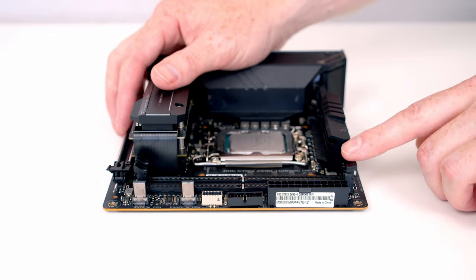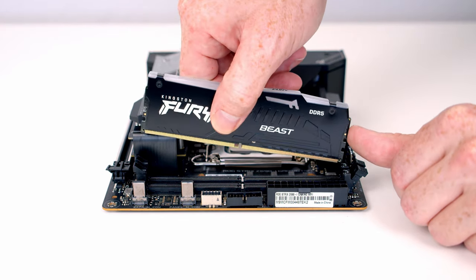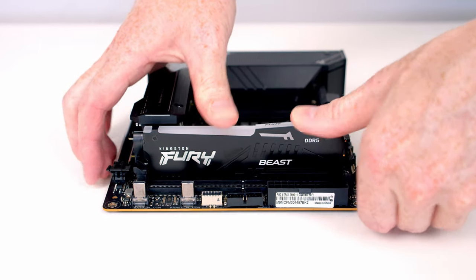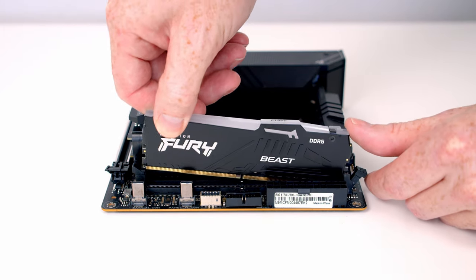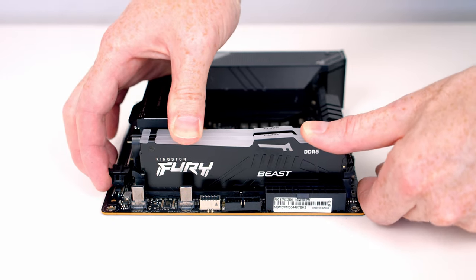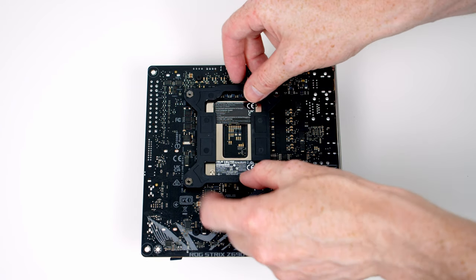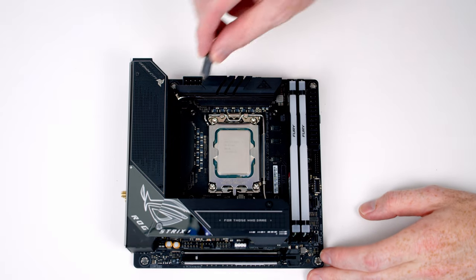Next we've got our RAM to install — we need to open the clips on the RAM slots, then line the RAM up with the slots. Once everything is lined up it's just some firm pressure and the RAM is going to clip into place. Same thing with our second stick — line it up with the slot and firm pressure will click it into place. Next we can set the backplate for our CPU cooler into place and then we've got a standoff to screw on to each corner.